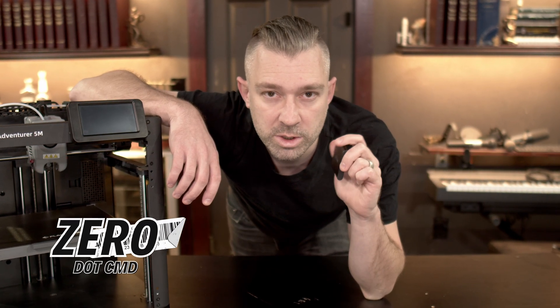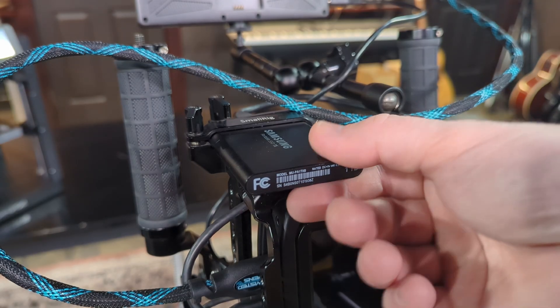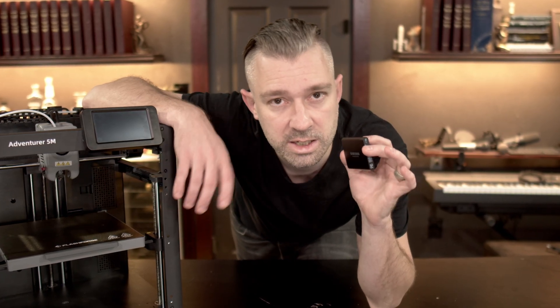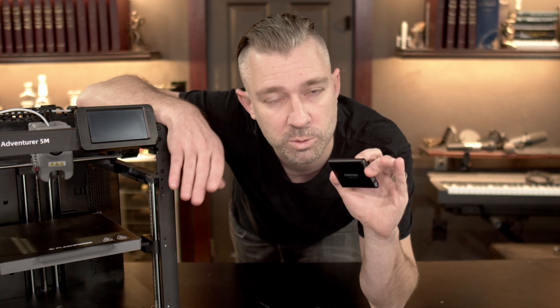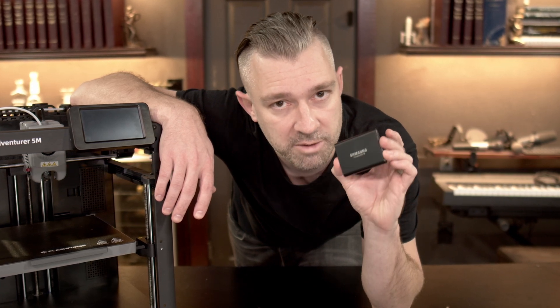One of my favorite things about 3D printing is the ability to rapidly prototype new designs for problems that I am facing. This is a Samsung T5, and every video that I film is filmed onto this drive. But the problem is, any time I remove it from the camera and take it over to the desk, I have to deal with USB cables dragging all over the place because there's no real good place to put this. 3D printing for me has always been more practical — it's about taking ideas and concepts and bringing them to life so we can solve problems that exist in the real world. So today, let's go over to Blender and solve a problem that I've been dealing with.